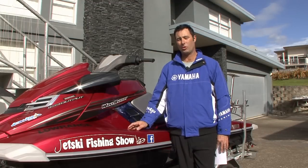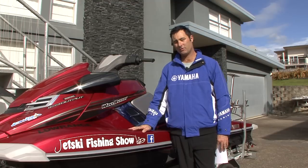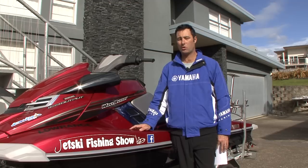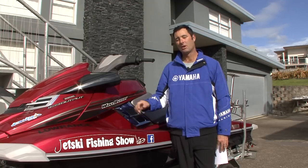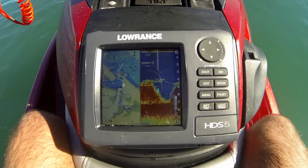This week's episode is about how to install a Sounder GPS unit onto your jet ski. If you're a serious fisherman like I am, then you'll know that the Sounder GPS is one of the most important pieces of equipment you can have on the ski. For that reason, I'm going with the Lorentz HDS-5.